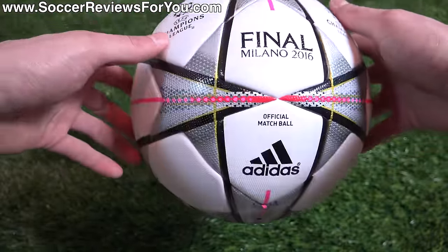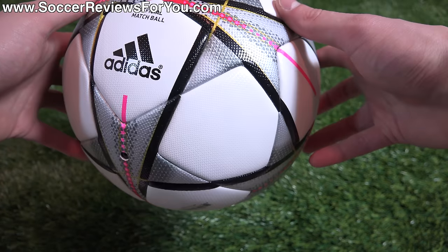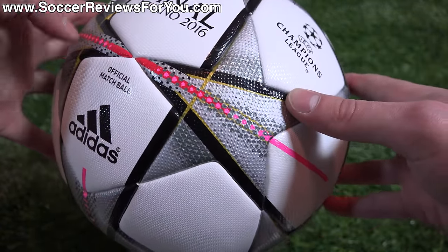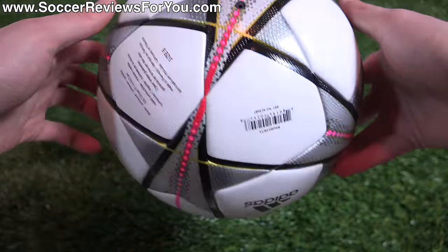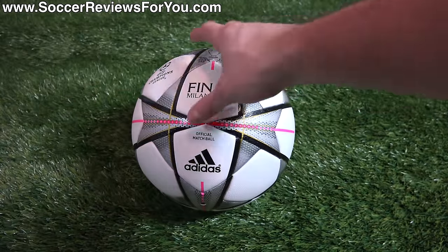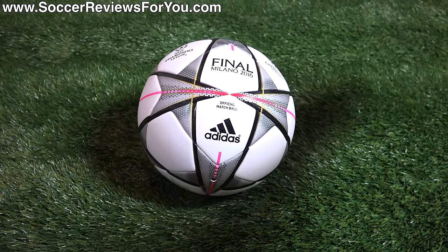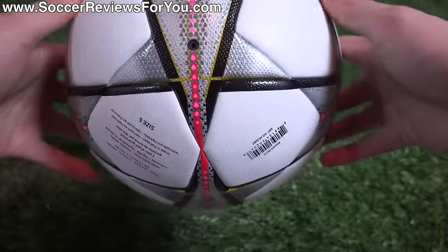The ball has a really unique design for a Champions League ball. Obviously it has a white base, but then the stars have this really interesting design — you have a silver color, then a darker gray, you have some gold in there, some pink, kind of a reddish-pink color. And then you have these black lines that go from star to star, which is a really interesting look. It kind of takes away from the simplicity of the Champions League star graphic, but as you get further away, you still maintain that star look.